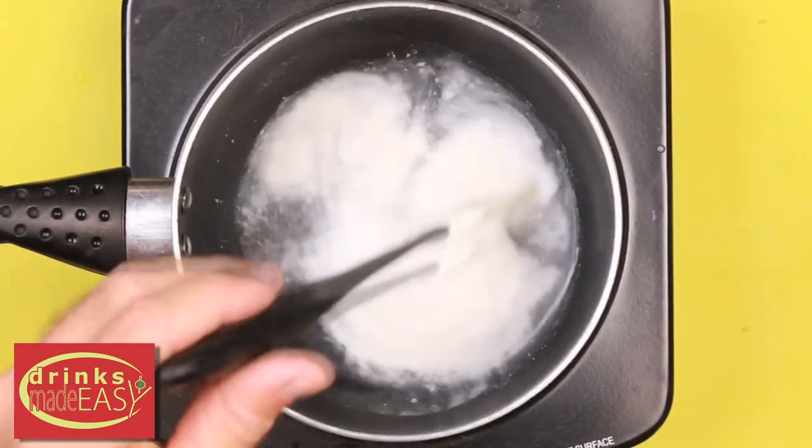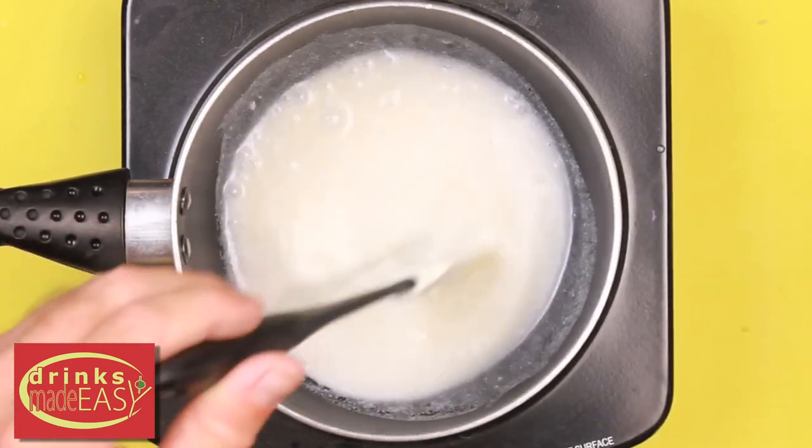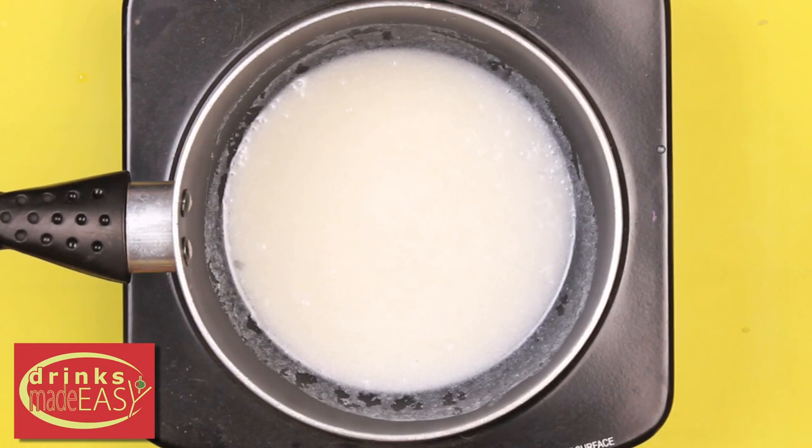Next you're gonna make your mixture. Add coconut milk and water to a medium saucepan and whisk until combined. Sprinkle in gelatin and let it sit for about one minute, letting the gelatin activate. Place the saucepan over medium heat, whisking until the gelatin dissolves.